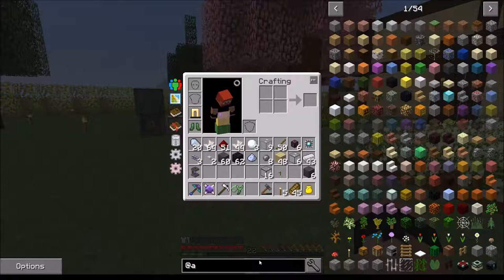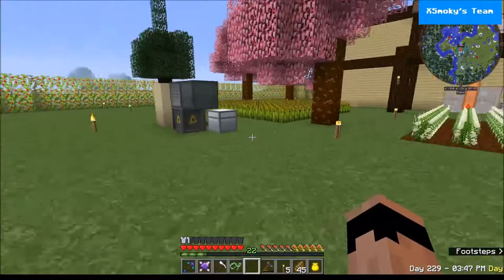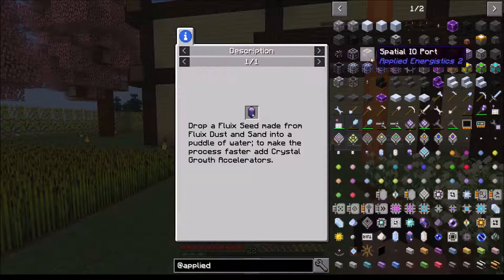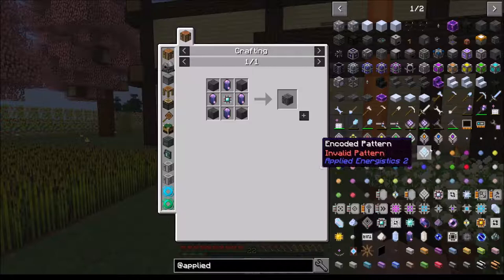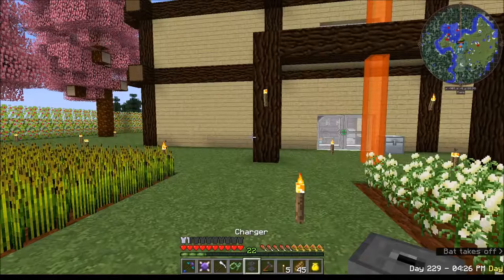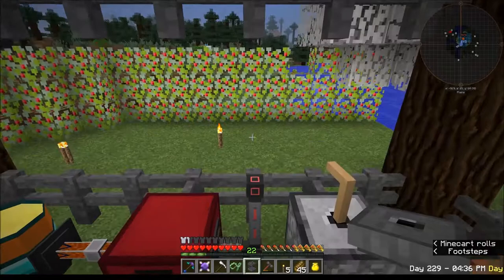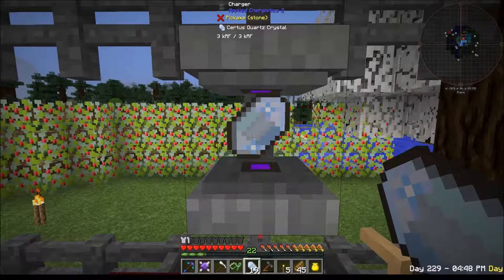I want to stick those in there for right now and wander away. I'm having trouble here - nothing's working. Pure fluix crystals - I think you have to grow them, you can't craft them. There's no recipe - when you click on them that's all you get is the description. Maybe the charger? I can make some - let's come over here and throw that guy up on top.